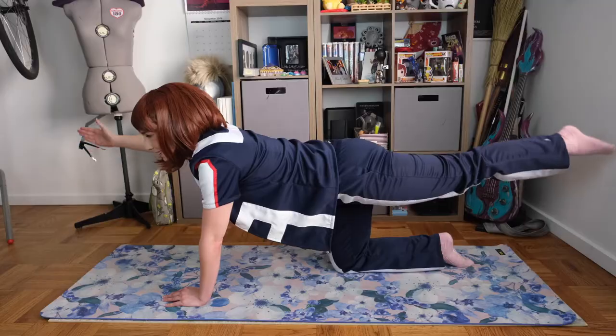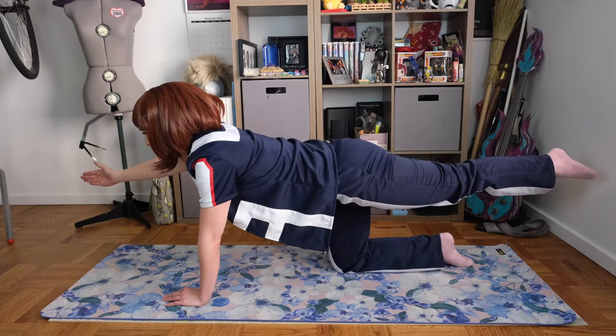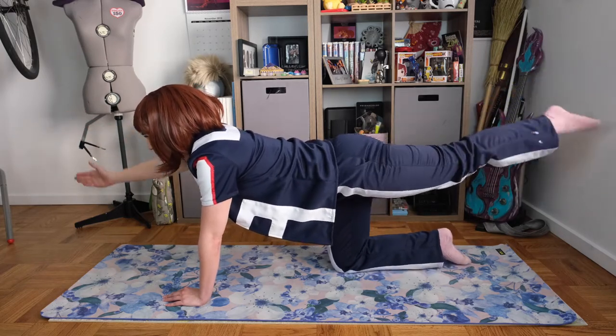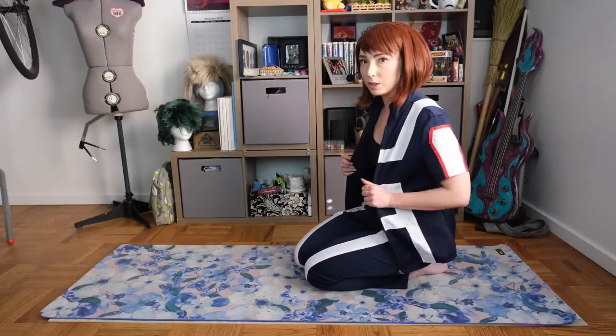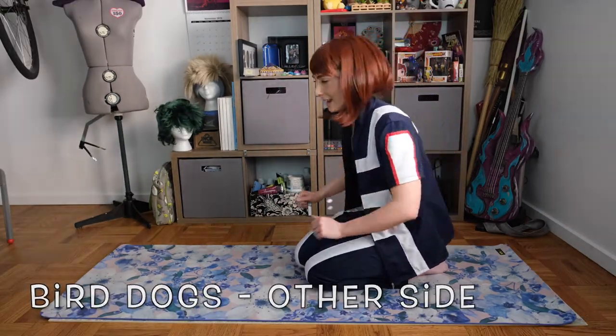Keep breathing. Three, two, one. Okay, got a 15-second break here. Wiggle it out. We're doing the next side. And this is our last move, so make it count.